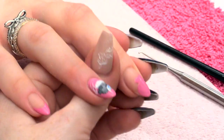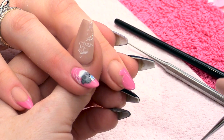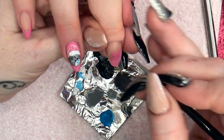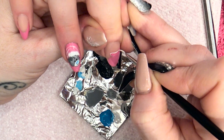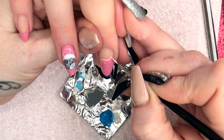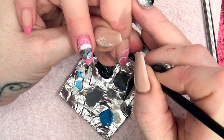The mitten — I'm going to outline that now. You can see why we took off the sticky layer, so I can paint directly onto this. If you try to paint on top of gel polish it really won't work. You need to make sure that sticky layer is gone.